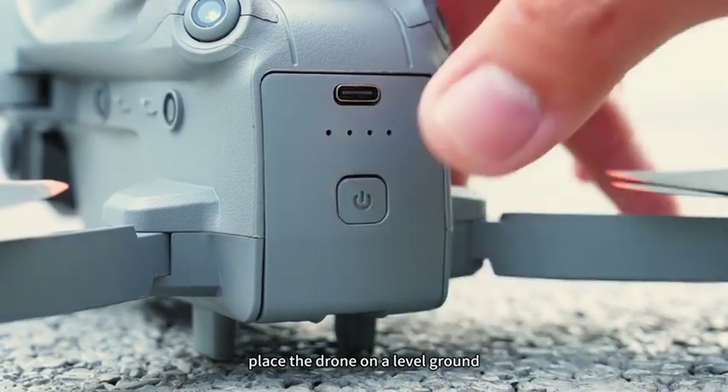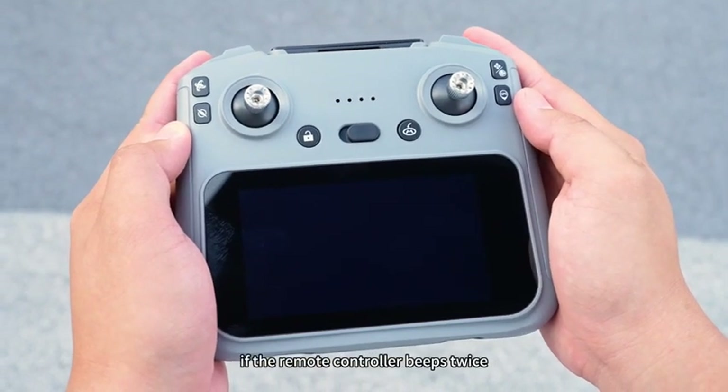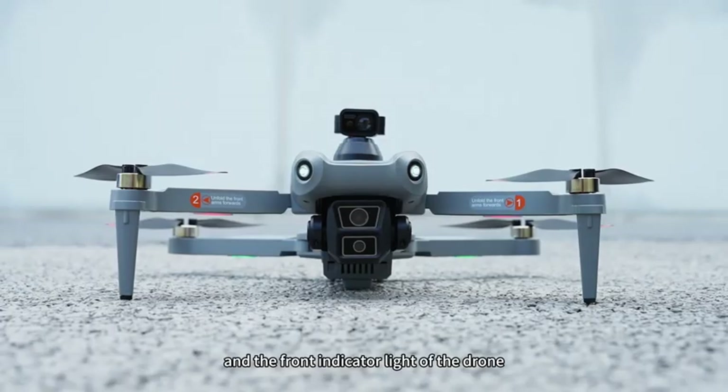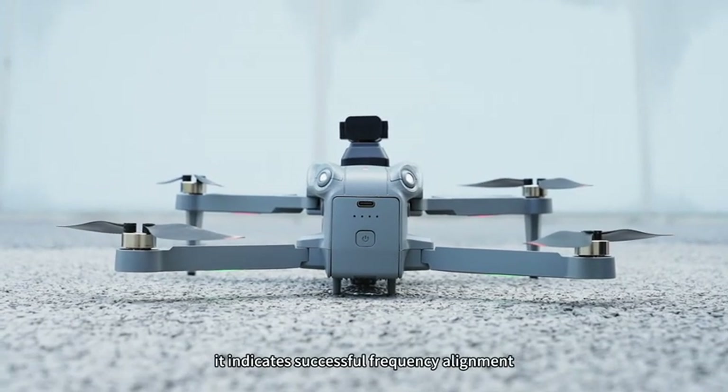Turn on the power and place the drone on level ground, then turn on the remote controller. At this point, if the remote controller beeps twice and the front indicator light of the drone flashes rapidly while the rear indicator light remains on, it indicates successful frequency alignment.